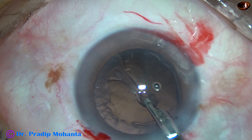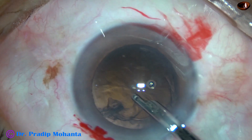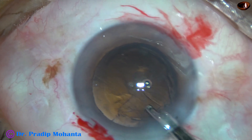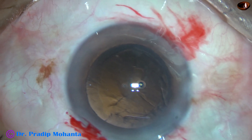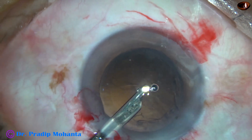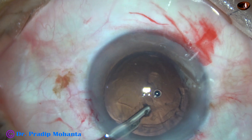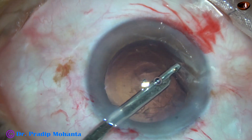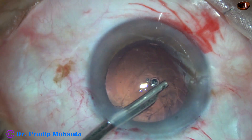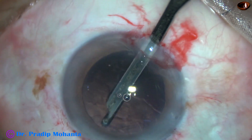This rent has happened in my hands probably after about 6 months or so. Now this is dry aspiration. I am using a Simcoe cannula without irrigation — this is a 23-gauge Simcoe — using it without irrigation and aspirating all the cortex. Because if I use irrigation, it is going to hydrate the vitreous and vitreous is going to come into the anterior chamber. But if we don't use irrigation, vitreous prolapse will not occur.